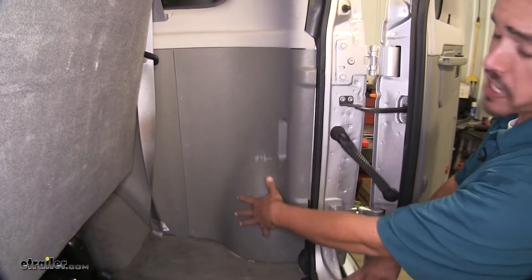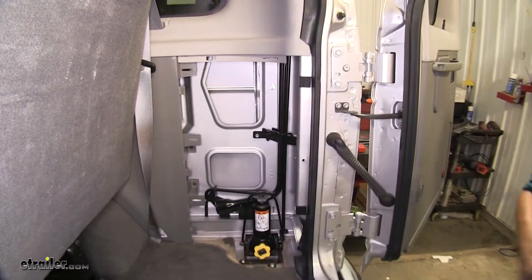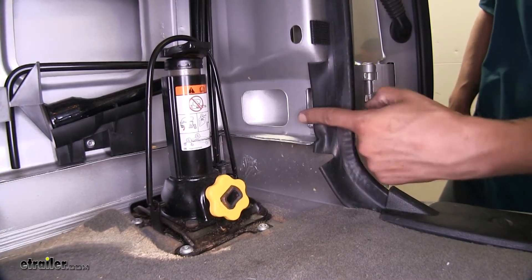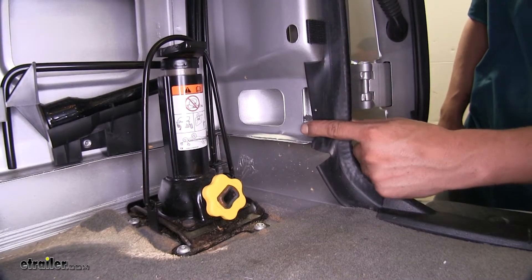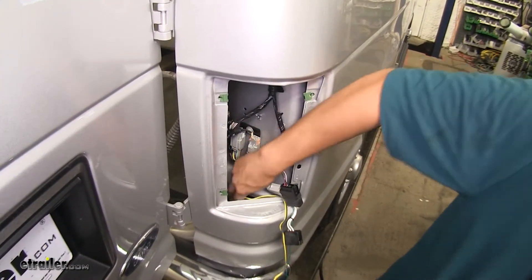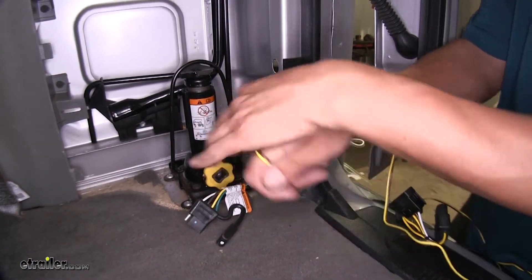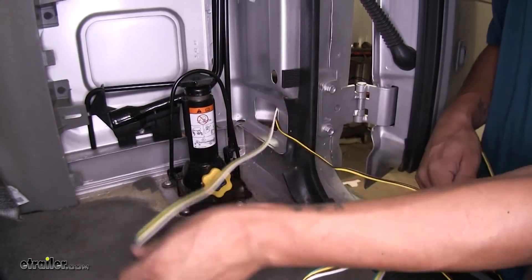We're going to get into our jack storage compartment right here and open it up, setting the panel aside. Right behind our jack, just to the back of the vehicle, is where that hole going out to the taillight is going to be. I'm going to reach in from the outside and feed my yellow wire and my four-pole wire through this hole. I'll feed in a little bit, then go back in and grab it, pulling all the excess through along with the four-pole wire as well.